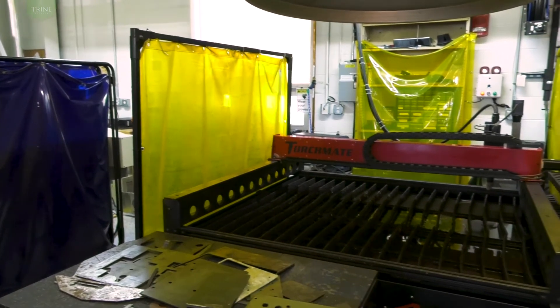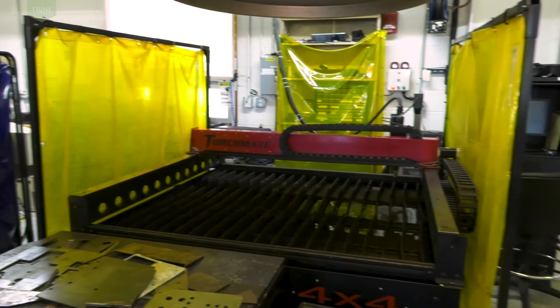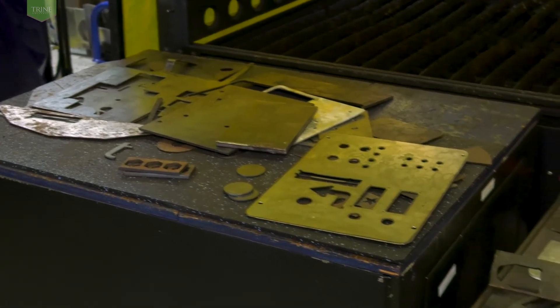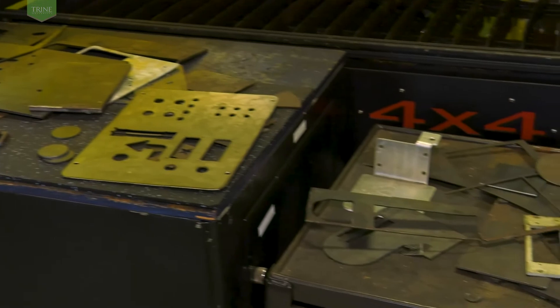Although the plasma cutter can be configured as a router to produce patterns, most students prefer to make patterns in SolidWorks or NX. The solid model can be checked using MagmaSoft for filling and solidification.